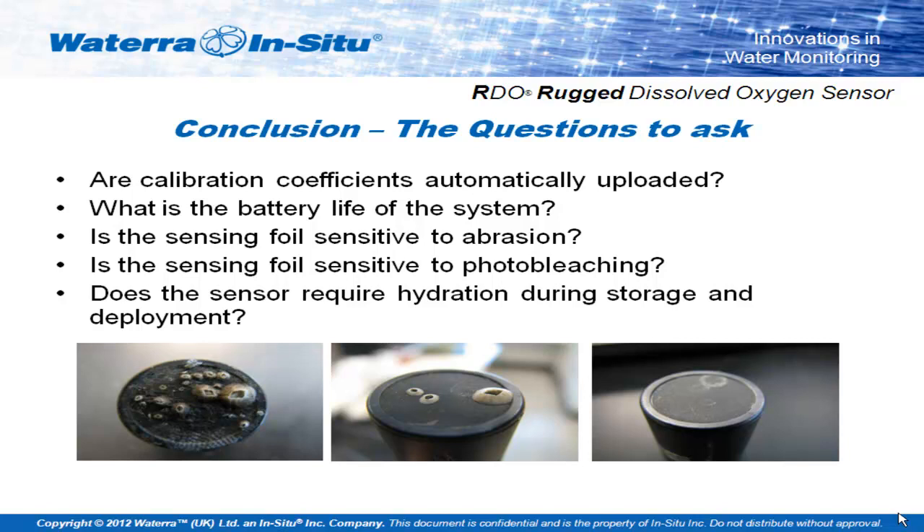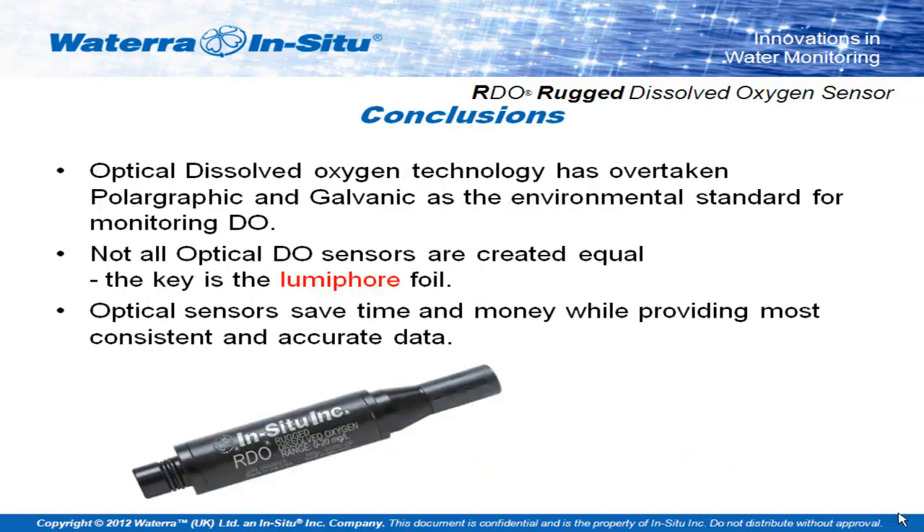The conclusions for me on optical DO are that it is a stable and recommended replacement for galvanic systems, but not all optical sensors are the same. There are several different manufacturers, and there are a set of questions that need to be asked: How are the coefficients managed — are they on a chip or on a long ream of paper individual to every cap you buy? What's the power consumption? How abrasion resistant are the foils? What kind of environment are you using them in? And does it require any hydration or is it affected by UV photobleaching? It has overtaken galvanic sensors and is a sensible replacement; they're not all the same, but if you ask the right questions you'll find a sensor that suits your application.